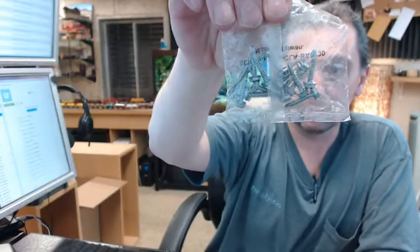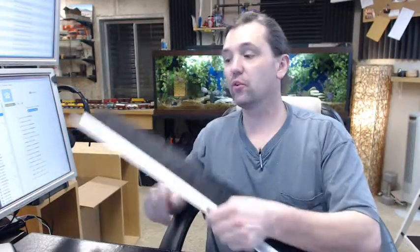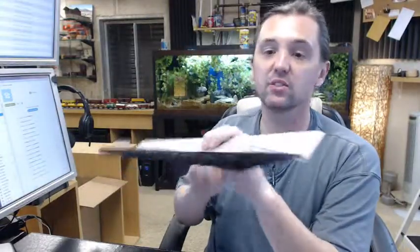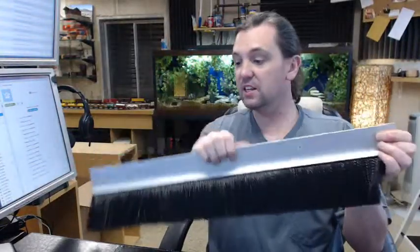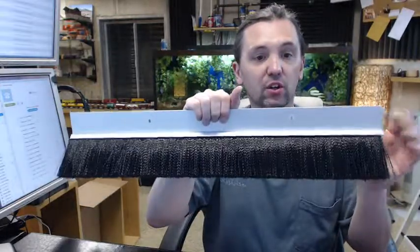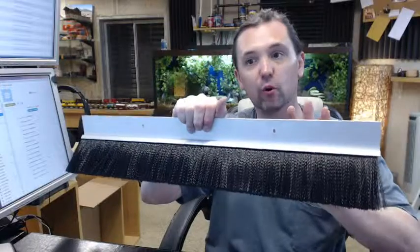It includes screws — self-drilling Tek screws. We have this on the website in several different lengths. If you have a need for a custom length, by all means let us know by ordering the next longest piece or pieces and indicating in the comment field what length you would like us to cut the material back to. This is a 24-inch piece.